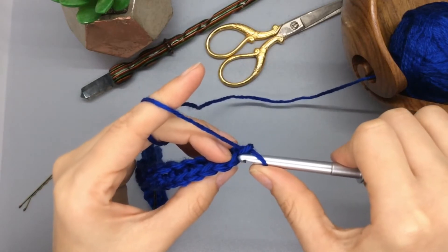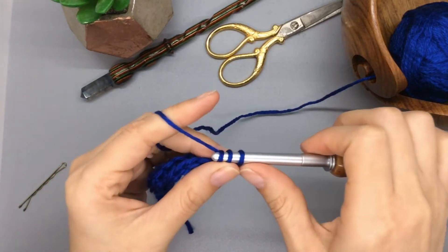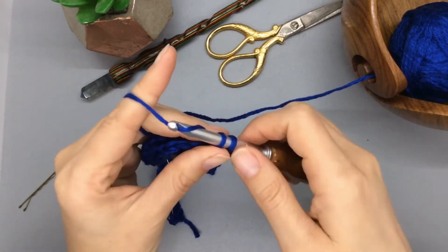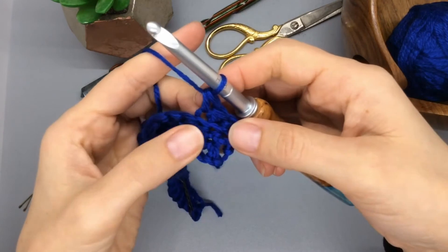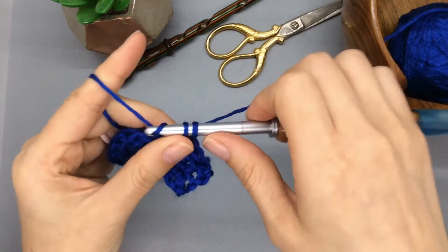Just like before, we're going to do the back loop across the whole row. This entire block you're just going to stick to the back loop — even though you know that front loop technique now — just keep doing the back loop so that we're always pushing that little bump of the front loop forward.